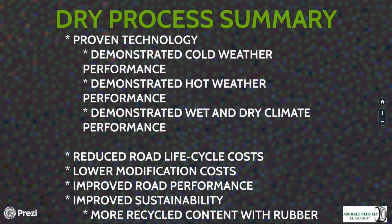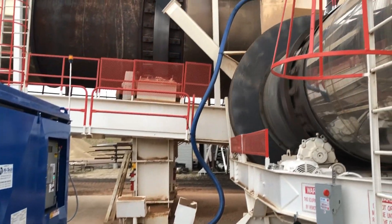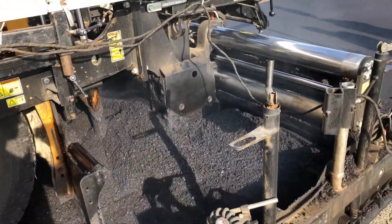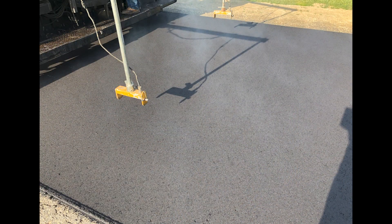For those interested in this technology, broad technical and equipment support is available. For engineers, help is available with training, specifications, and more. For plants looking to put this process in, support is available for installation, calibration, test operations, and field support. Tested demonstration equipment is available at very modest prices so you can try the process out. Sample specifications are also available.